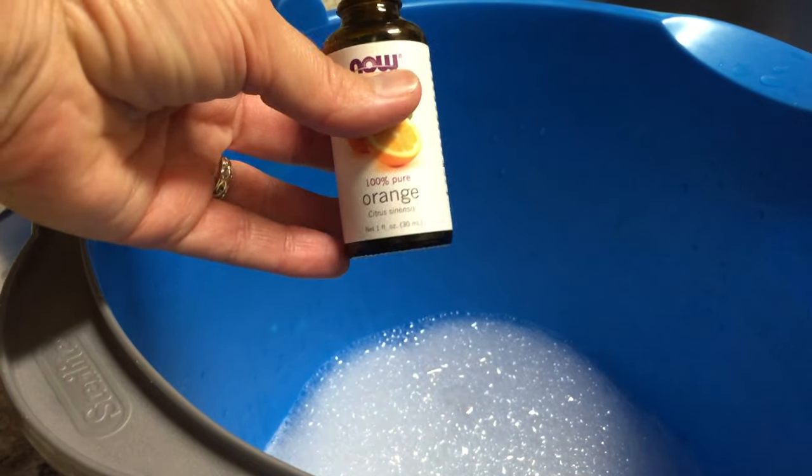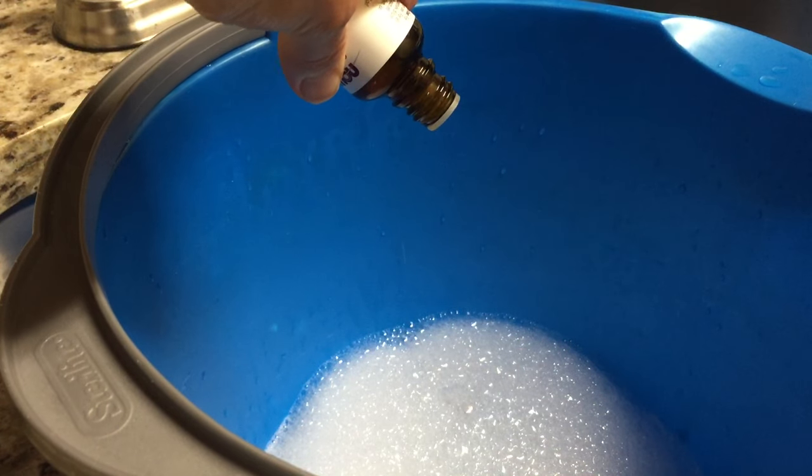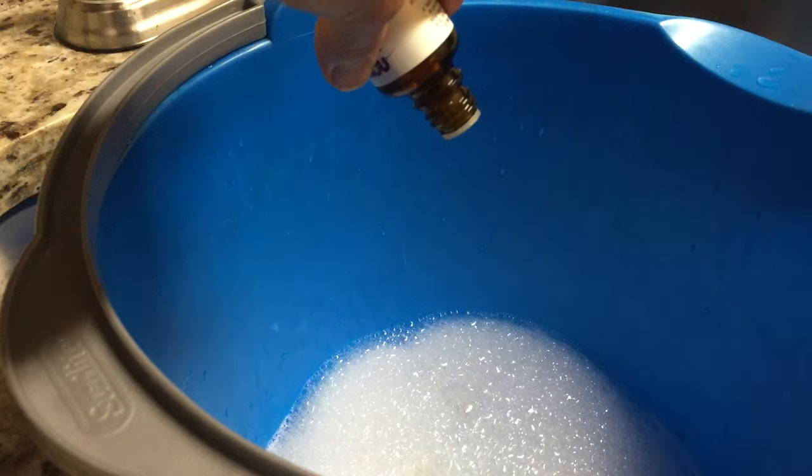I actually refilled this bottle with a five-fold orange, which is just stronger. And that's going to give me a really nice scent.